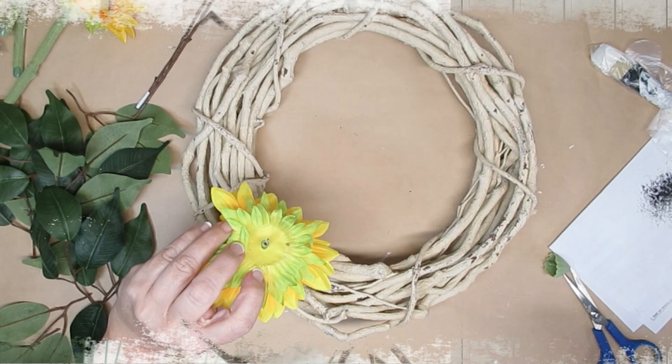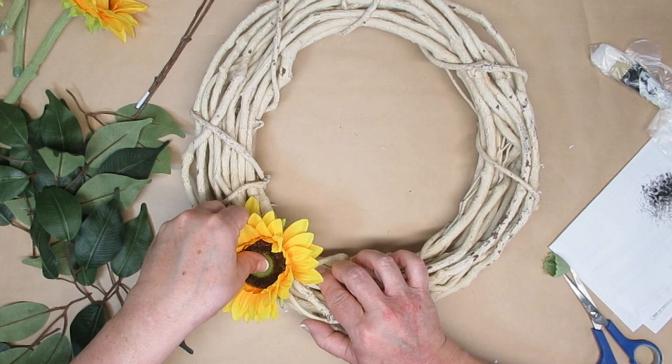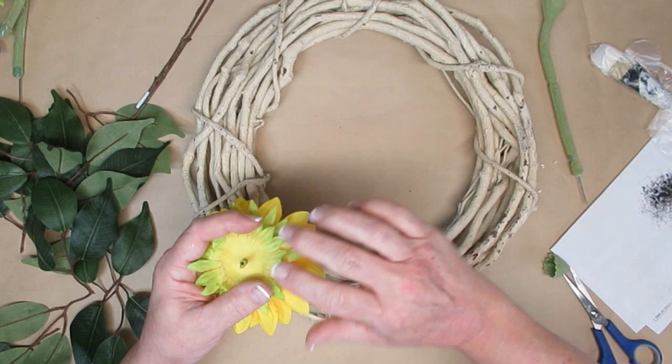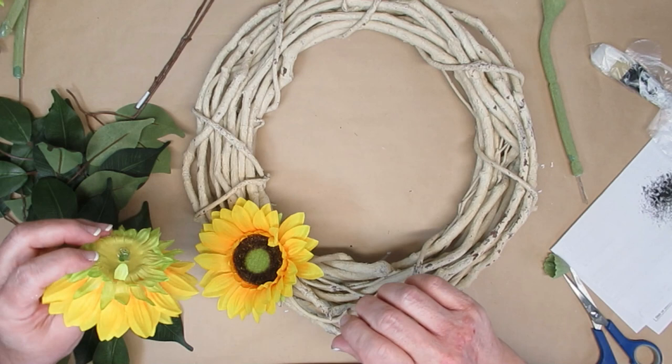With spring and summer fast approaching, I thought it would be really nice to make a wreath that you could display all through the spring and summer season right into the fall. I've got some of these sunflowers — they're really big. I picked them up at Dollarama, but I think they were a clearance item because I've never seen any since, and they're such high quality blooms. I'm going to remove the stems because I want to just use that little knob that's left and put some hot glue on it and wedge it right in between the grapevine branches.